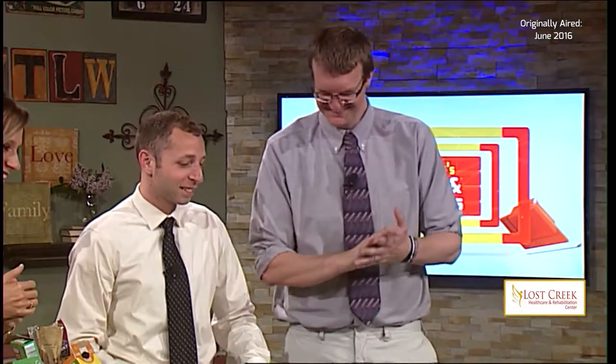Does it taste like chocolate? Well, I'm sure you could adapt it to make it taste like chocolate if you really want. We could use Nutella instead of cream cheese.